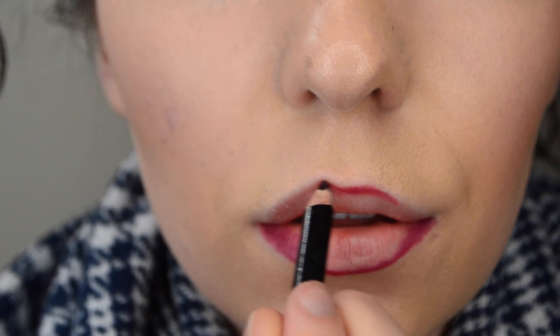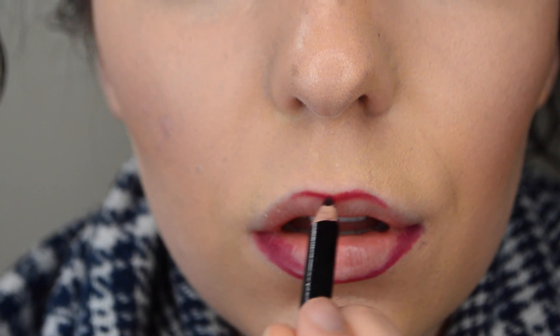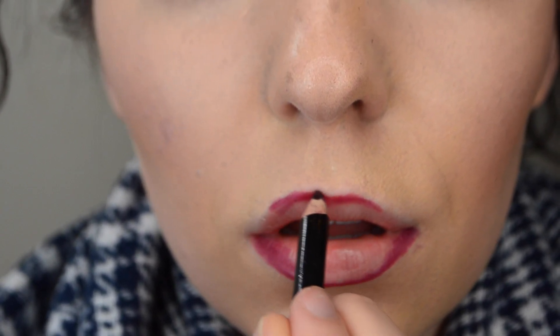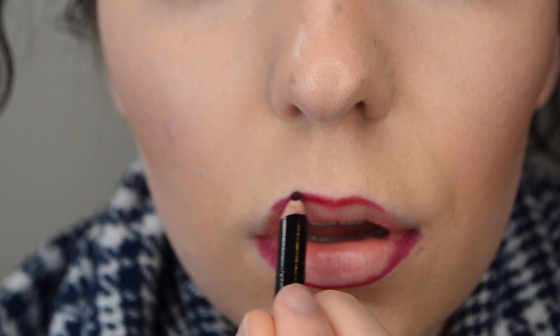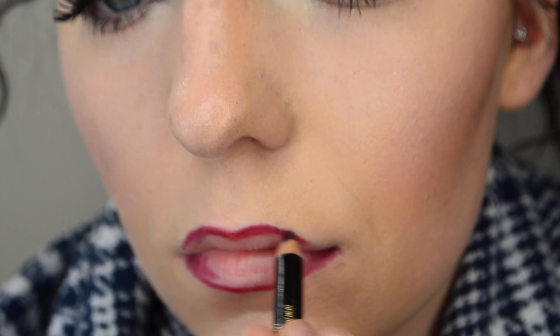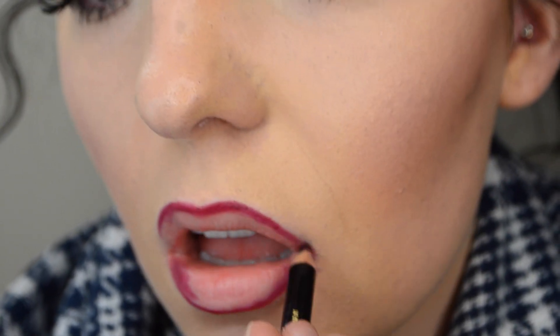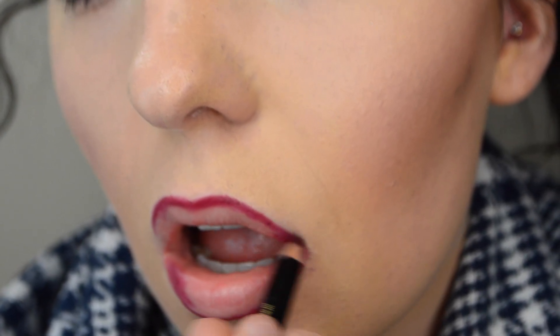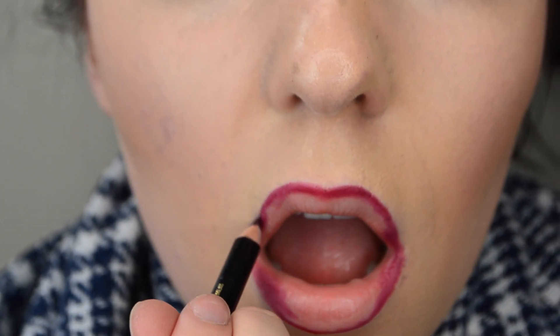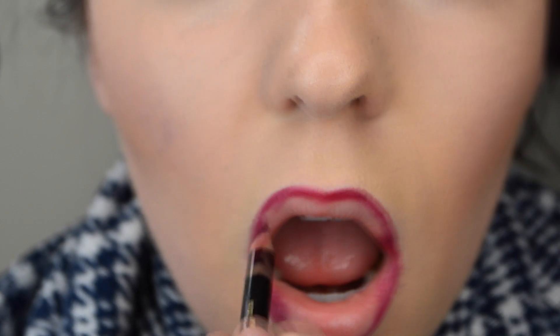I'm actually going to overdraw my lip just a little bit, like Kylie Jenner does, to give that illusion of a bigger lip. Once I'm done lining the top lip, I'm going to go back and fill in the corners of my top lip like I did the bottom lip. Don't worry about the overall lip line — we will clean that up when we're done.